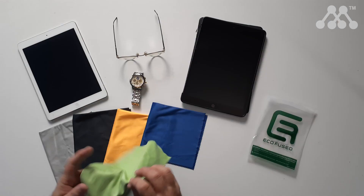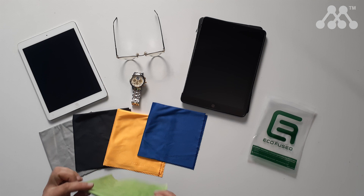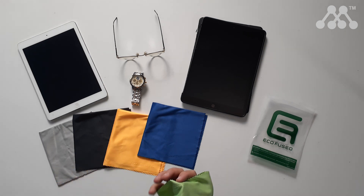Cleaning cloths are something that everyone needs for their home, and hopefully this has helped you make a decision as to whether the EcoFuse brand of microfiber cloths are for you. Perhaps we'll catch up again in a future video.